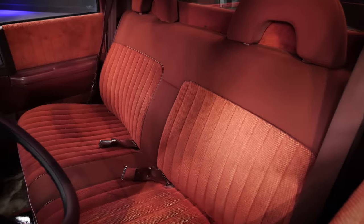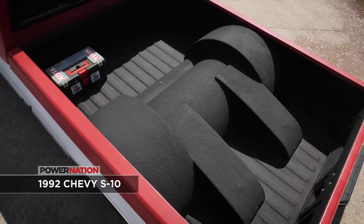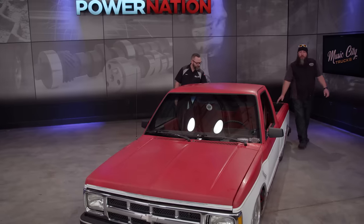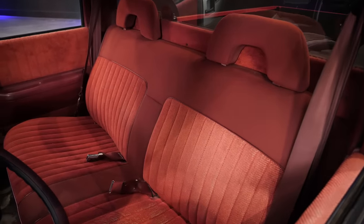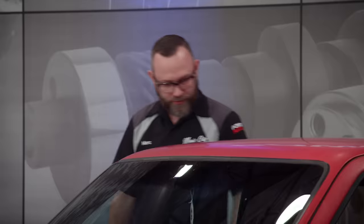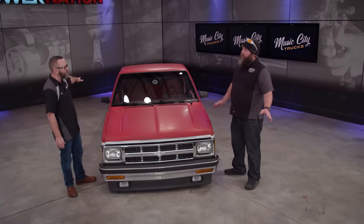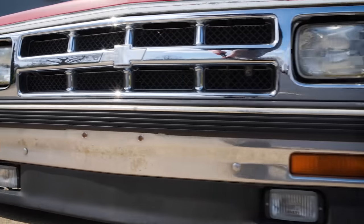This is a '92 Chevrolet S10 that I drive every day. It has a full air suspension from Thorbeck, tubbed in the bed with bed liner, original paint, original interior. Air suspension controls are in the center with an aftermarket steering wheel. This truck didn't have a body drop — it just lays frame. The frame was notched, the bed has tubs for clearance, and there are control arms up front.